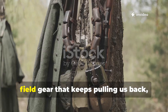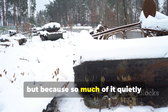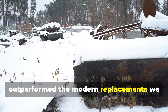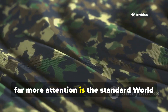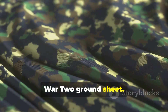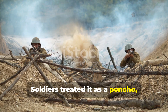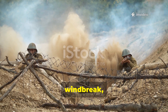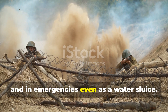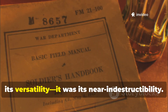There's something about World War II field gear that keeps pulling us back, not because it was glamorous or comfortable, but because so much of it quietly outperformed the modern replacements we depend on today. One piece of equipment that deserves far more attention is the standard World War II ground sheet. Soldiers treated it as a poncho, shelter half, stretcher support, mud barrier, overnight cover, windbreak, and in emergencies even as a water sluice. But what made it so impressive was not its versatility — it was its near indestructibility.